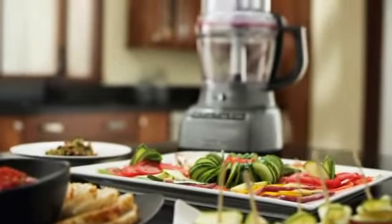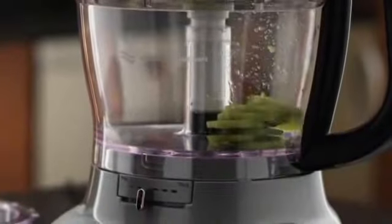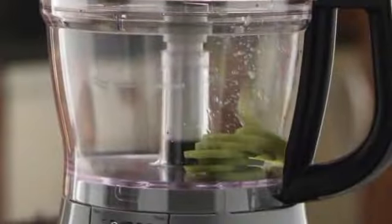The revolutionary new KitchenAid 13-cup food processor — the first ever to feature external blade control, precisely slicing thick to thin and small to large in the three-in-one ultra wide mouth feed tube. Even the most delicate foods are cut precisely.